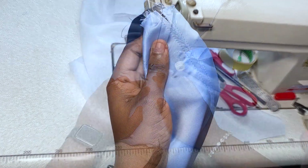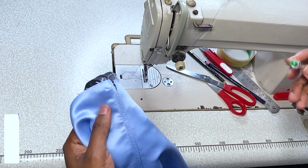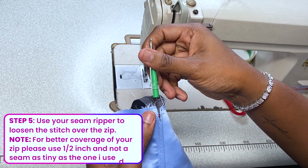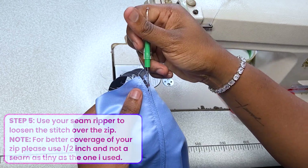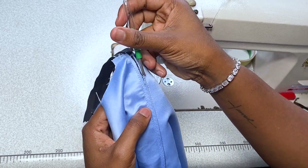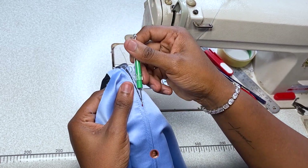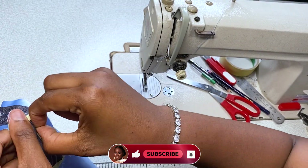I have a cold so just excuse my voice right now. Just turn and continue sewing. Then take out the basting stitch with your seam ripper — the loose stitch over the zipper — because of course you can't zip without removing that stitch.